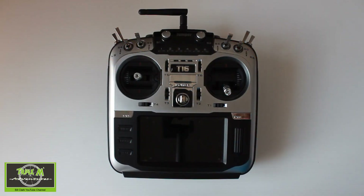Hi everyone and welcome to Triple M Adventures with Bill. This video is to show you how I set up my Jumper T16 as a controller for the flight simulator Liftoff. Firstly, let's set up a model profile in our T16 for the flight simulator.